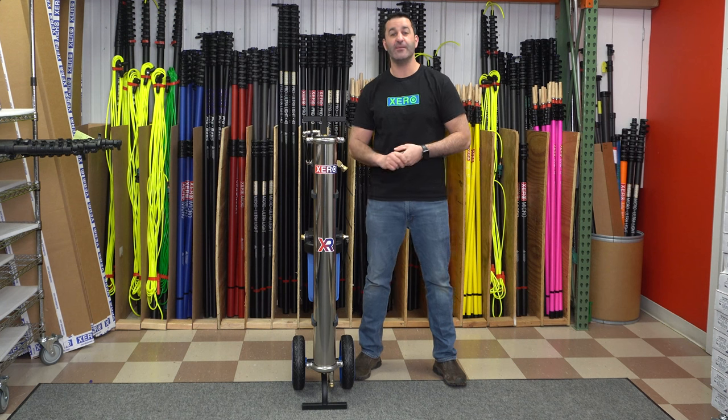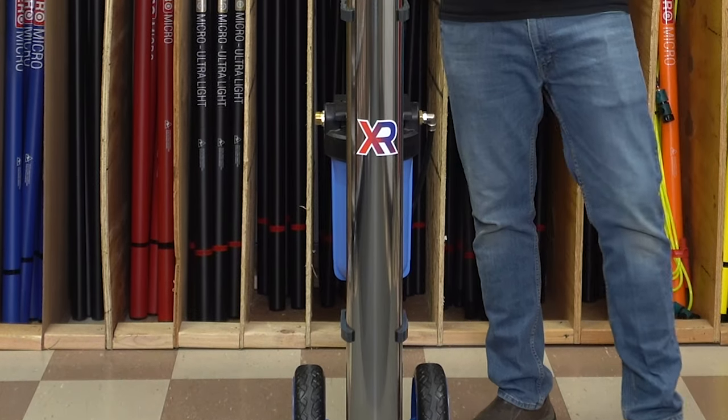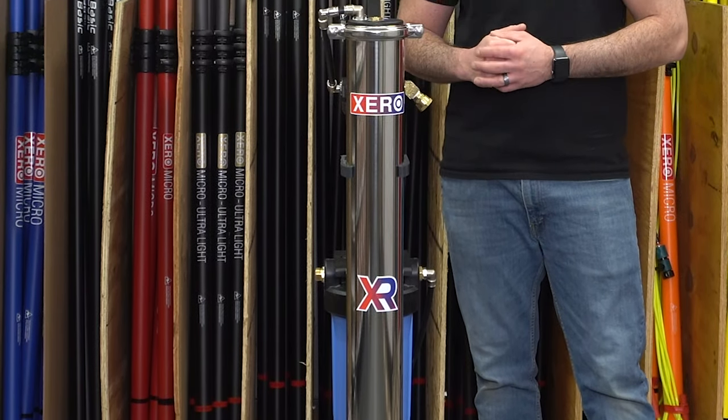Alex with windowcleaner.com. This is the new Zero Pure Revolution, or XPR. The XPR is a single-user three-stage water filtration system — three stages of filtration capable of producing about a half a gallon of purified water per minute, enough to run one water-fed pole 30 to 40 feet in the air depending on the incoming water pressure.